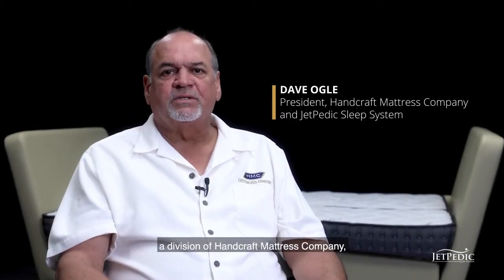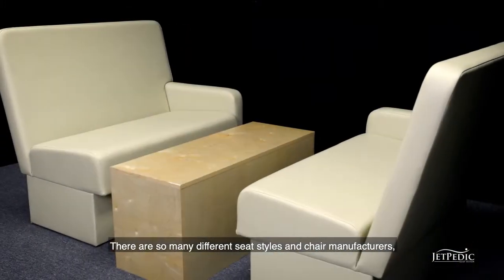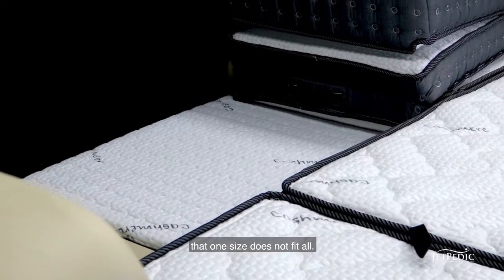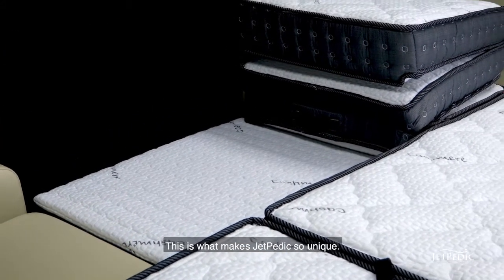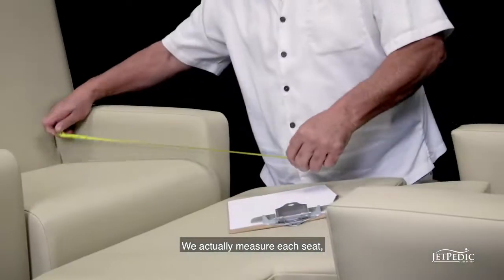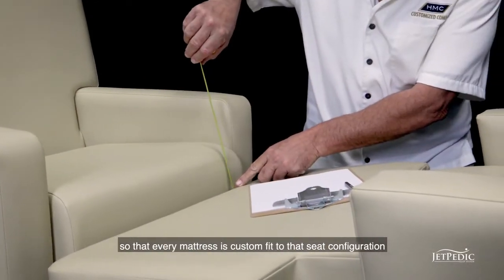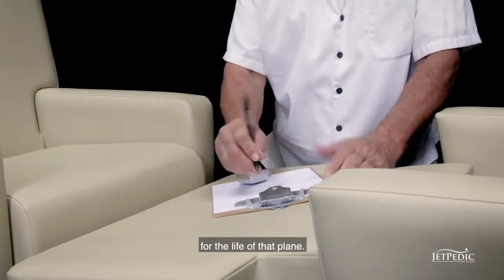Hello, I'm Dave Ogle with Jetpedic Sleep System, a division of Handcraft Mattress Company, with our demonstration of our conference bed. There are so many different seat styles and chair manufacturers that one size does not fit all. This is what makes Jetpedic so unique — we actually measure each seat so that every mattress is custom fit to that seat configuration for the life of that plane.